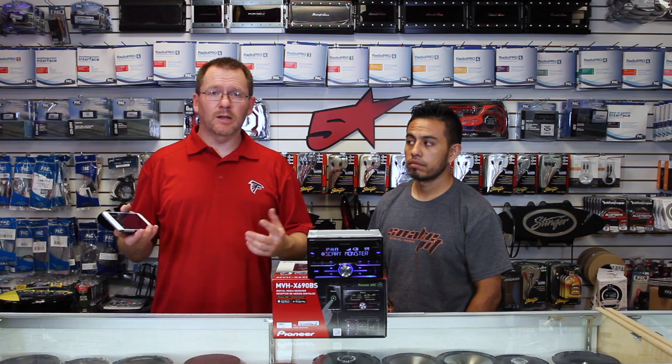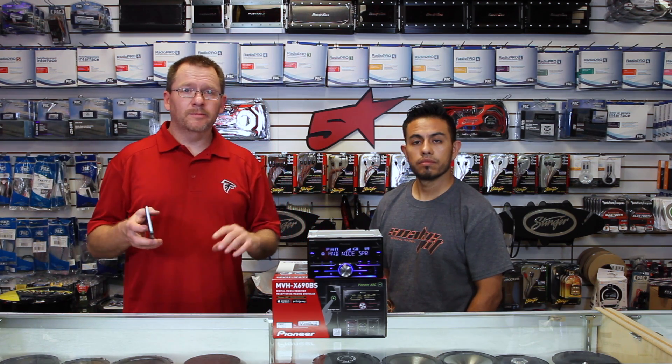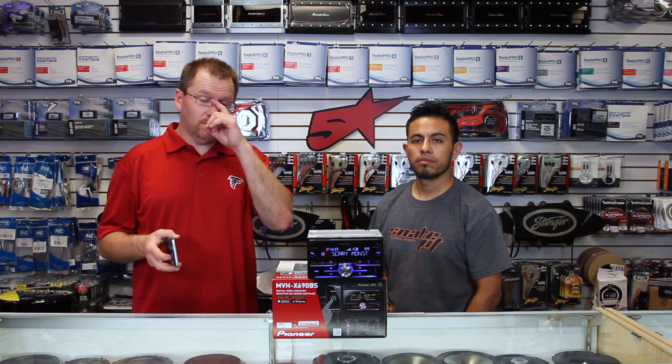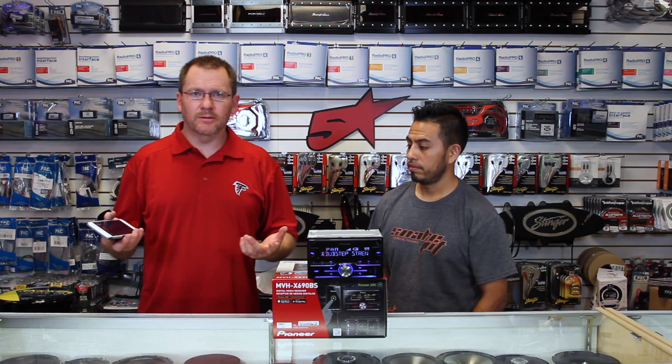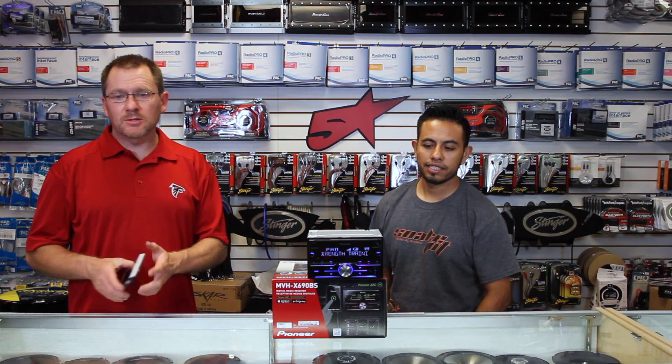This opens up a lot of neat installation possibilities so that you can control the radio from your phone — if you've got to put it in the glove box or whatever you've got to do. Now, bummer — it's not iPad compatible, so it will not work on an iPad. I don't know why; I was really hoping for that update, but it doesn't. The ARC app is pretty cool though.